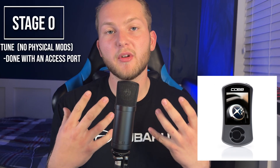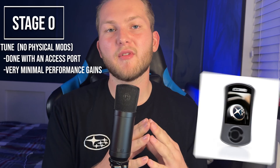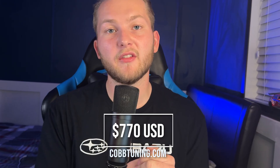Stage 0 is only a tune. Stage 0 is typically bought from Cobb with an access port, and this tune comes pre-loaded on the device which you can load onto your car. Very minor performance gains can be found at this level; however, it can change the driving feel and the way the car functions. This stage 0 comes in at a standard price of $770 from Cobb Direct, but goes on sale often around the holiday season.